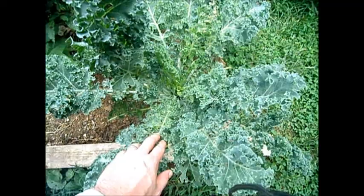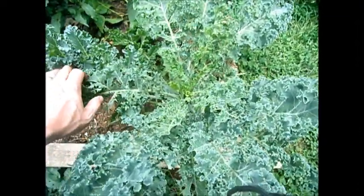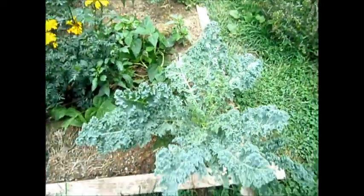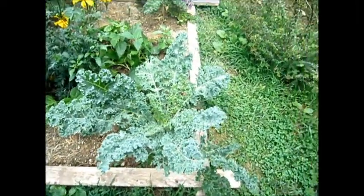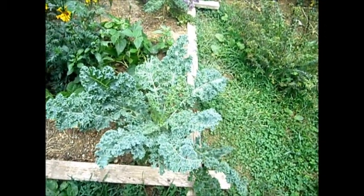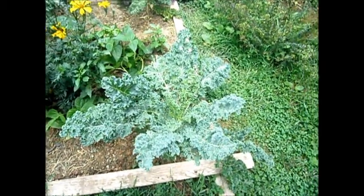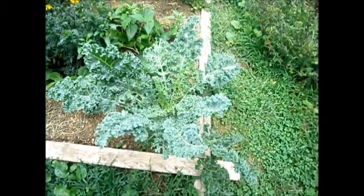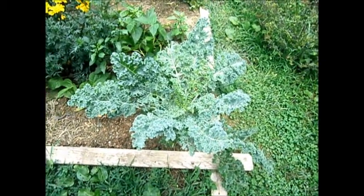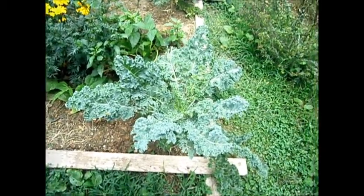Here's the kale I planted earlier this spring. Ever since I pulled up the cauliflower, it's been getting attacked by the same bugs that were attacking the cauliflower, so I've been doing some general picking of them — either throwing them in soapy water or just smashing them. Both methods work effectively. I'm hoping to keep this kale going into the fall and winter because kale is very cold hardy from what I understand.